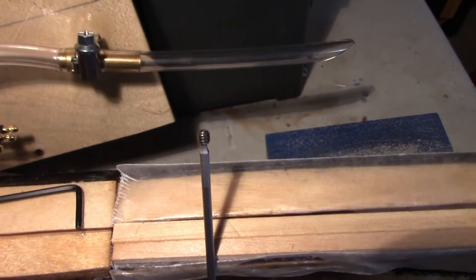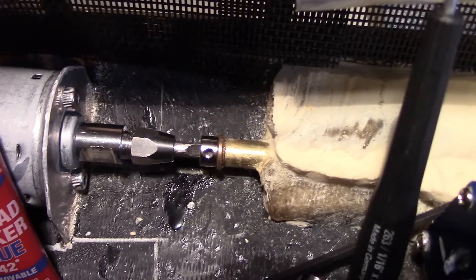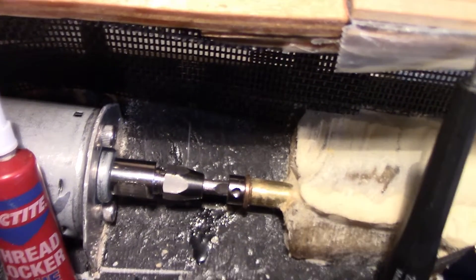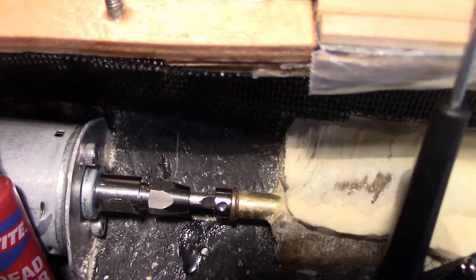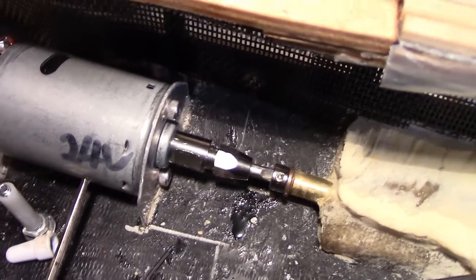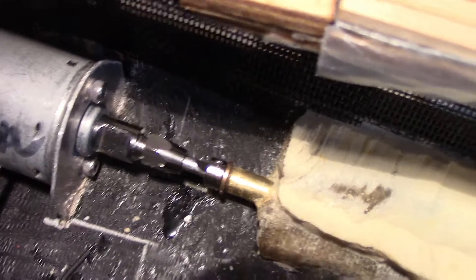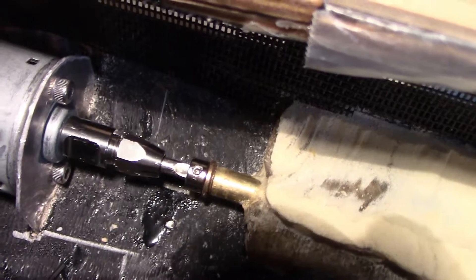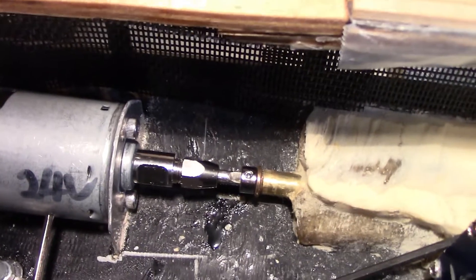I've got the set screw ready to go — I'll just put a drop of Loctite on it. I've got the shaft lined up so I can see the flat spot, and I'll do the collar first. Then I will rotate the shaft to line it up and get the shaft collet coupler on the motor. Once both are done I will torque down the connection. Once you get it set you'll want to rotate the shaft to make sure there's not too much friction. This is a connection that over time the collar will probably slip a little, so it'll have to be re-tightened periodically. Be careful — if the flat spot isn't level on the shaft when you tighten it down, it might put too much compression on the stuffing tube and it'll be hard to rotate.